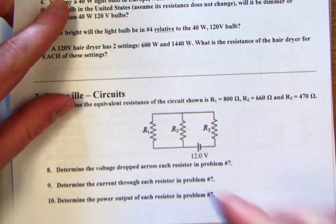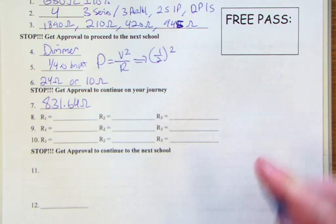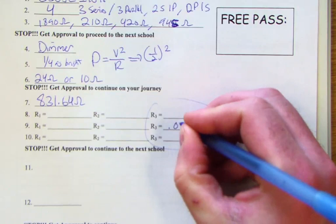For number seven, we need to realize that R1 and R2 are in parallel, which is then in series with the last resistor. We find the equivalent parallel resistance of R1 and R2 and add that to 470 ohms. Our overall equivalent resistance is 831.64 ohms. Using a total voltage of 12 volts, our total current is 0.0144 amps.